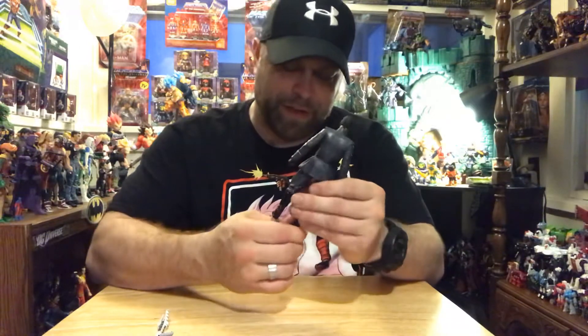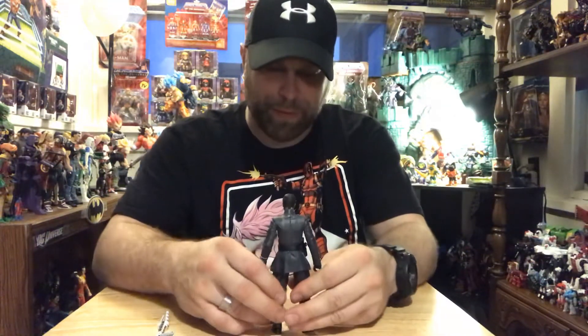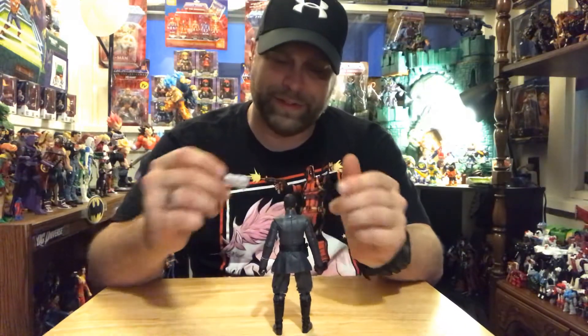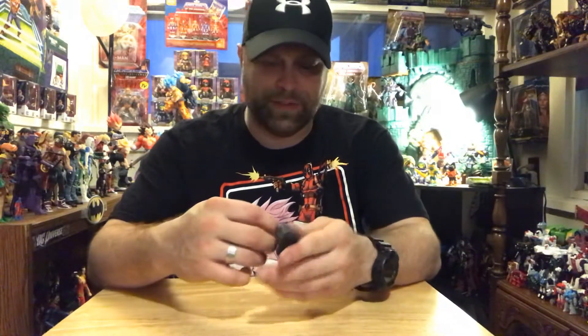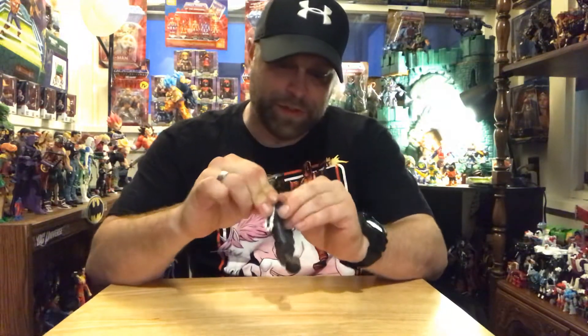I still like a good Finn. The first one we got isn't terrible, but compared to what we're getting nowadays it's a little on the weak side, so I'd like to see a good Finn eventually.